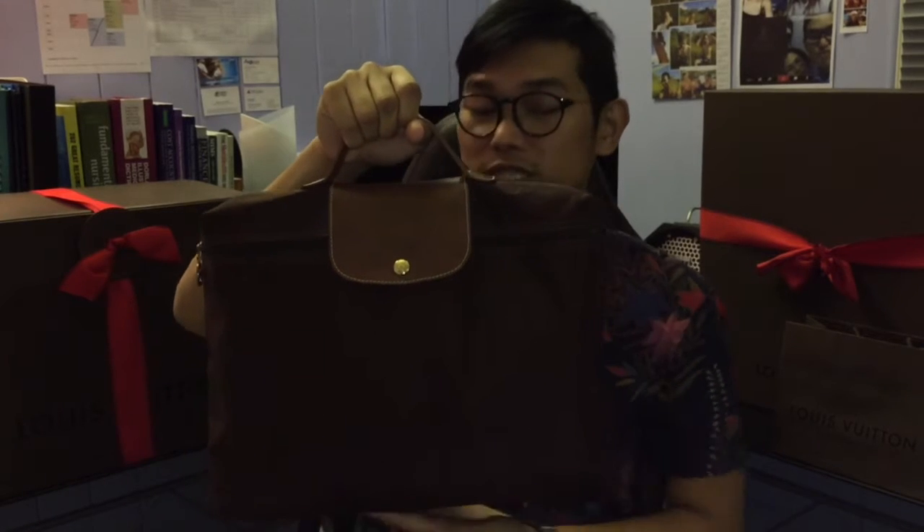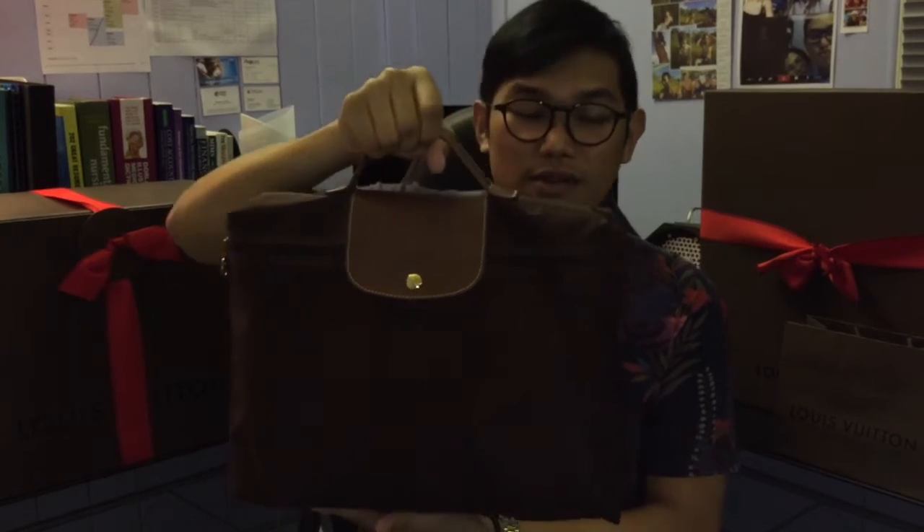So without further ado, here's my second review of one of the bags that I really really love. First of all, the brand is Longchamp — it comes in this very nice grain paper bag — and the item that I really love is the Longchamp L'Epliage Docks briefcase in brown. As you can see, it holds a ton.